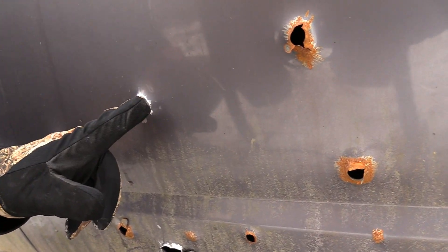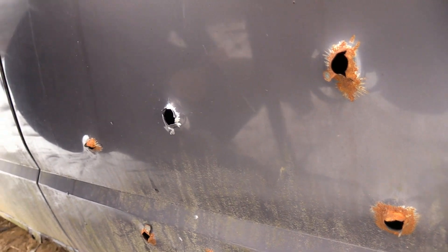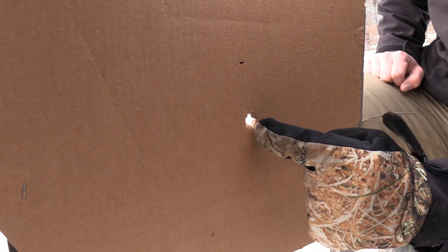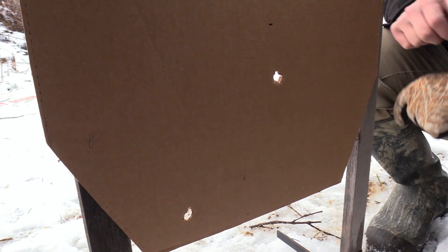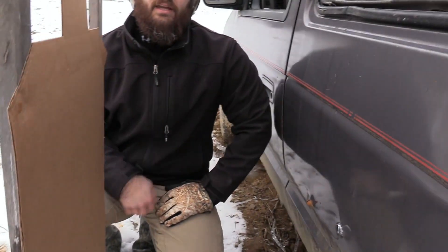Nice round hole right here — much better than this one down here, that's for sure. And then it actually looks like we've got a slug. So this is probably the round, and then the metal slug that came off the door there probably hit right there and then sailed off through the woods. So what we're going to do is go ahead and set up the shot through the firewall, and we'll see you guys here in a second.